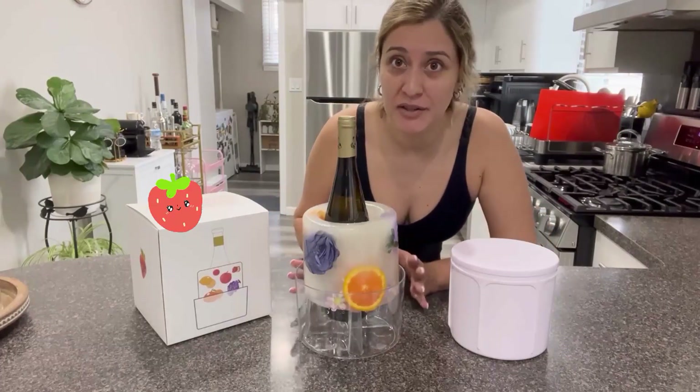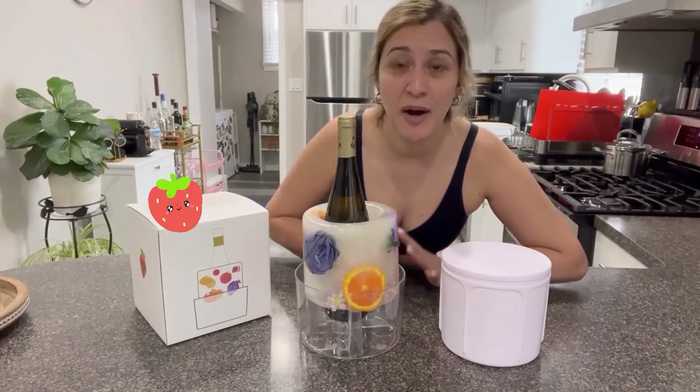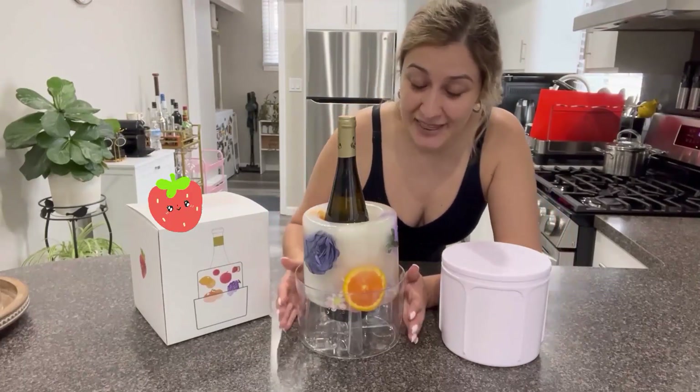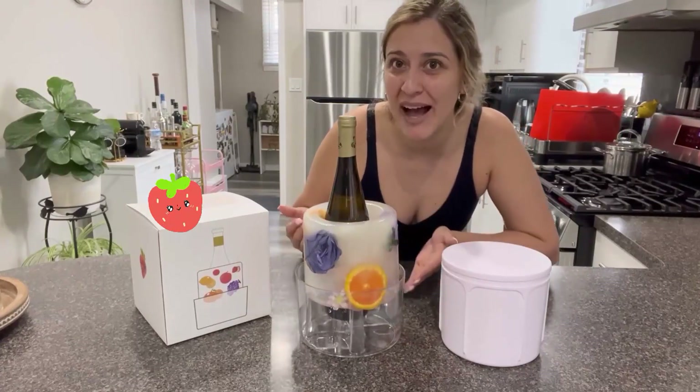All of the parts that come with it are made of PET plastic. All of the parts can be cleaned in a dishwasher. The base right here is transparent so that way you can display your beautiful ice.